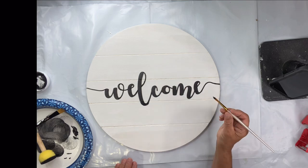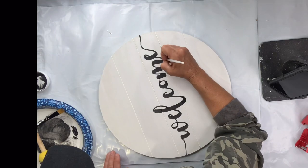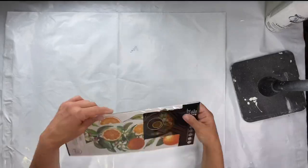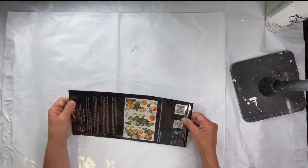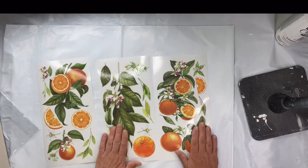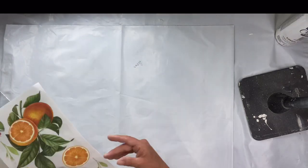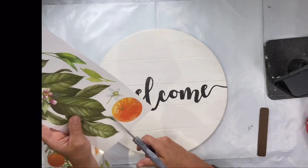Once all my letters were connected and I allowed everything to dry, we're going to be working with Citrus Slice. This is a brand new transfer at ChocolateFancy.com, along with a bunch of others if you want to check that out. This is just a beautiful transfer — it has bright orange oranges with slices.